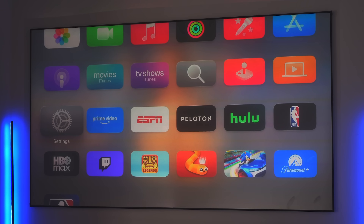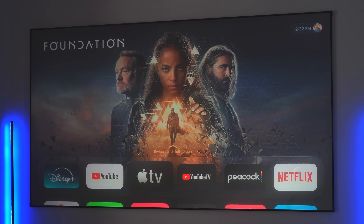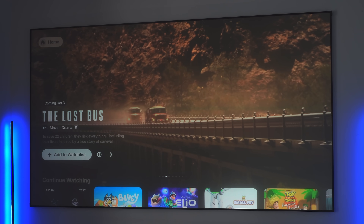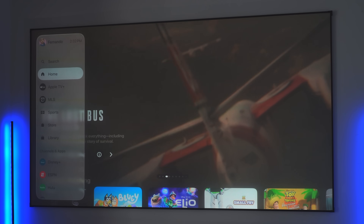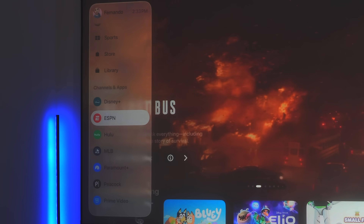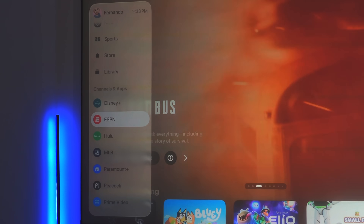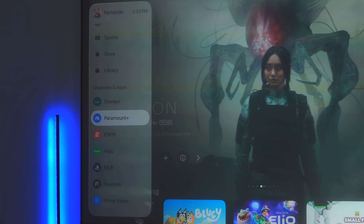In the TV app, the first thing you'll notice is that the featured thumbnail image is much bigger and takes over the entire screen, making it a lot easier to see. Over on the left-hand side, you now have the ability to customize your sidebars. Under Channels and Apps, you can pin specific apps — for instance, long-pressing on Disney+ and pressing Pin will keep it in that position. You can do the same with Paramount, and it'll move up in the main menu, making it easier to identify and use.